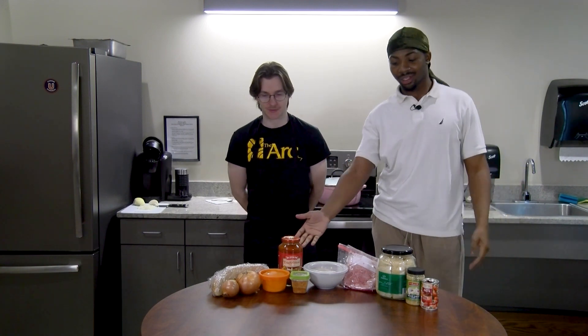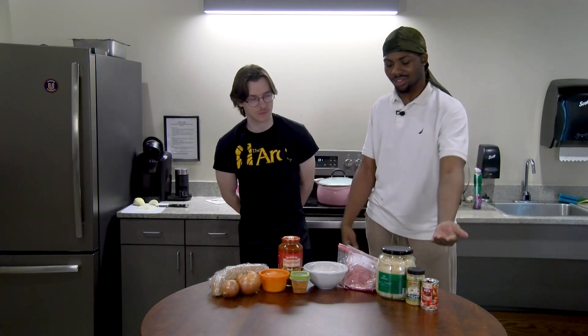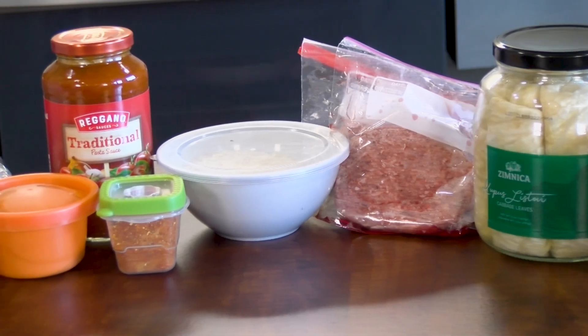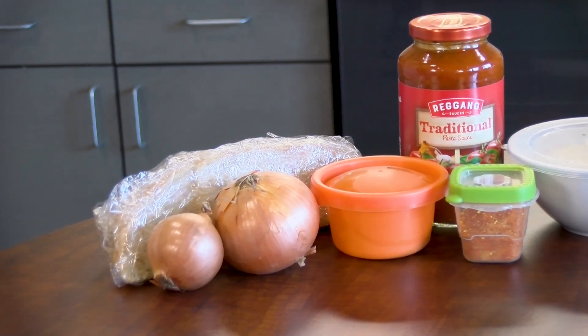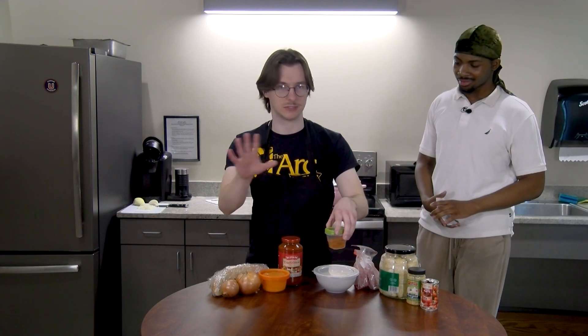Today I'll be making some Bosnian food for you all. We have some of the ingredients in front of us right now. We have tomato paste, minced garlic, sour cabbage leaves, beef — just regular ground beef — and some rice that we will be mixing with the beef. We also have some spices including a Bosnian spice called vegeta that I don't know the English equivalent of, and paprika and pepper — about a teaspoon each.